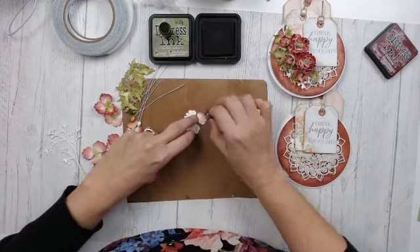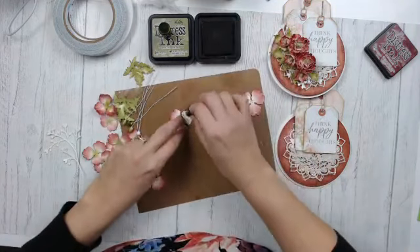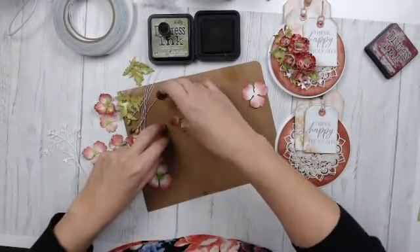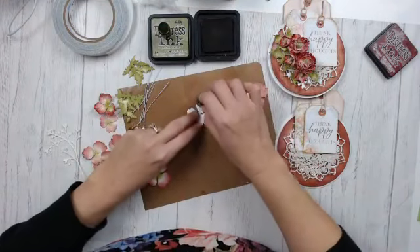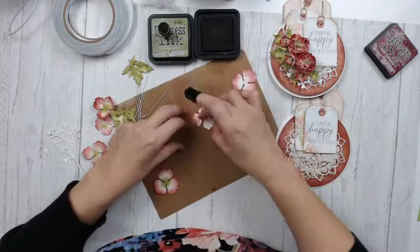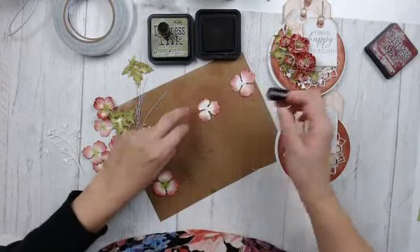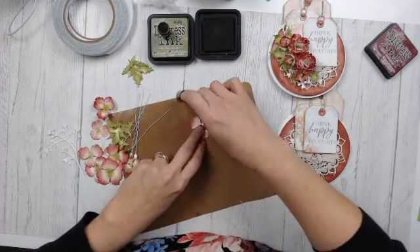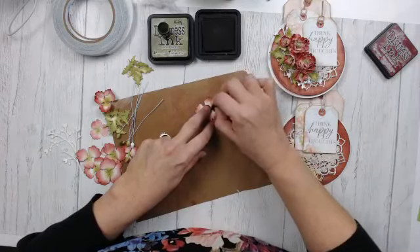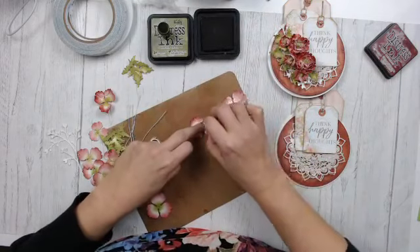I'm moving on to the center medium-size flower, just coloring the petals, then flipping it over to do the back — very simple and easy with my finger dauber. Then I go back on the outside edges and add a little more color to add depth to that petal. You can color these anywhere you want — this is just how I color my flowers.